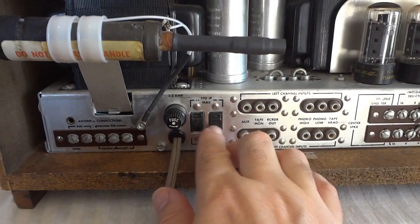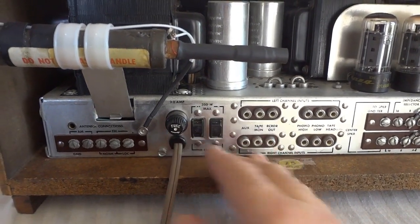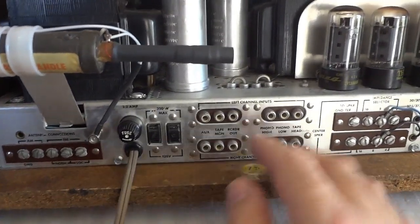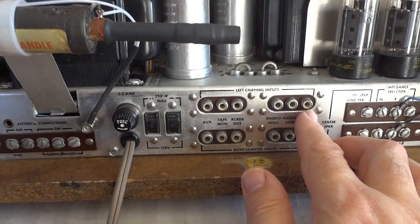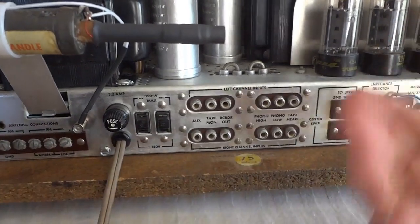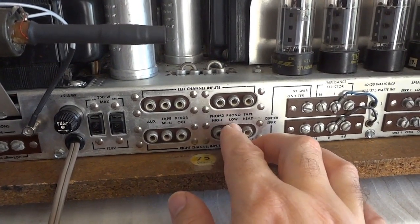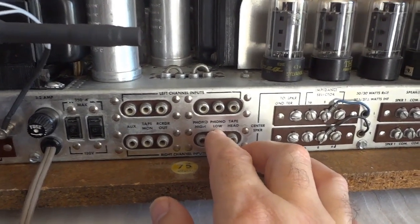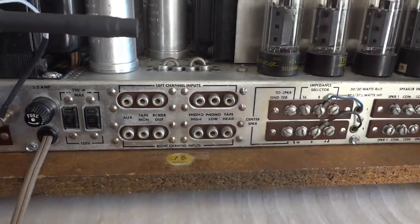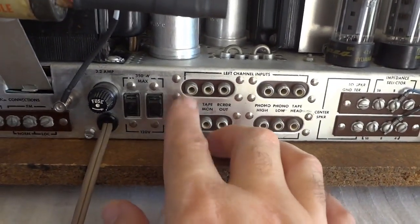You can hook up two extra 115-volt AC outputs so that the radio will also switch secondary equipment. These are the inputs: auxiliary, tape monitor, recorder out — so you can do monitoring — phono for high-impedance or low-impedance record players, and a tape head input for the tape recorder. For a CD player you would use the auxiliary.